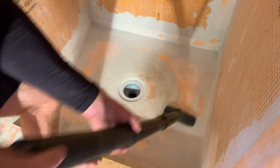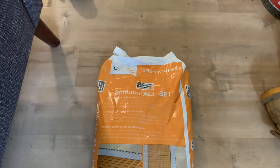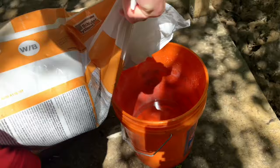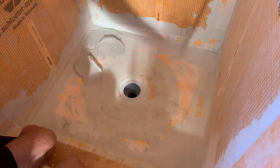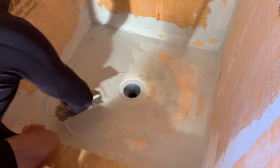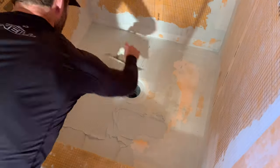Once the dry fit is complete, remove all of the tiles in a systematic manner so that you can put them back in the same order later on. Then select your thinset and mix it up — I decided to go with Schluter All Set in order to maintain my warranty. Mix it per the manufacturer's instructions, being very careful to get the right ratios to make sure you have a good bond. I used a 3/16-inch by quarter-inch V-notch trowel to apply the thinset. Use the flat side first to burn the thinset onto the shower pan to make sure you have good coverage, and then comb in the notches. Make sure you use directional troweling — all of the V-notches oriented in the same direction — to ensure a good bond between the thinset and the tiles.